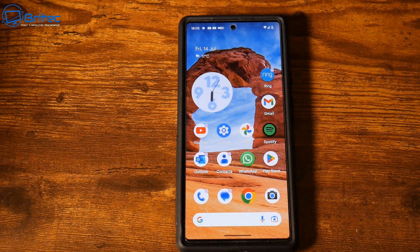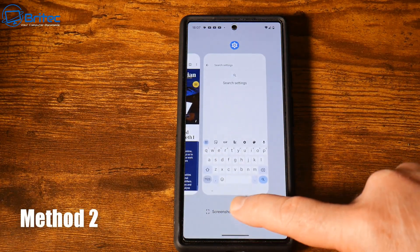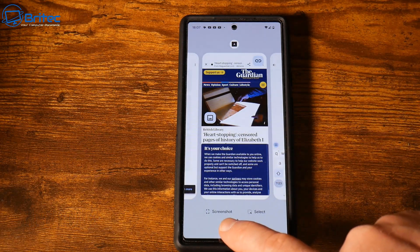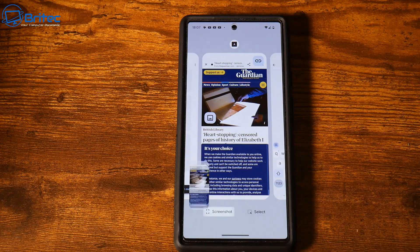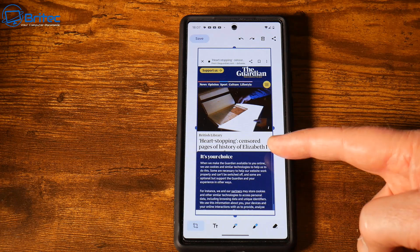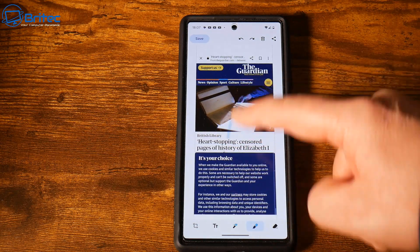Method two: go down to the bottom of the phone, push your finger down and swipe up a little bit. You should get access to this area where you can go back to any of your previous apps and take a screenshot of any of those. It will give you a screenshot just like so.